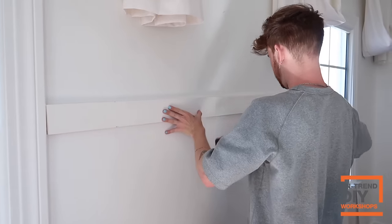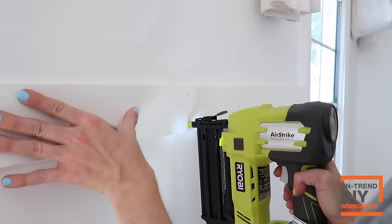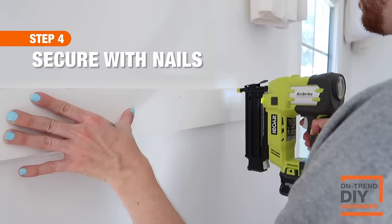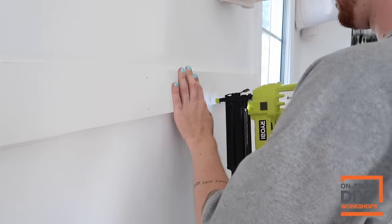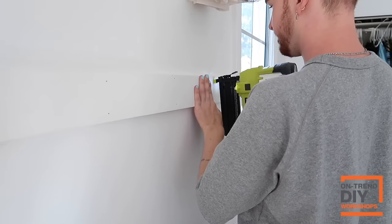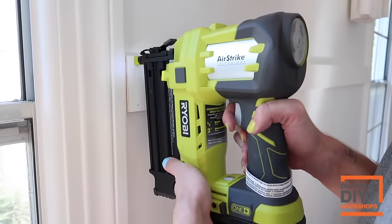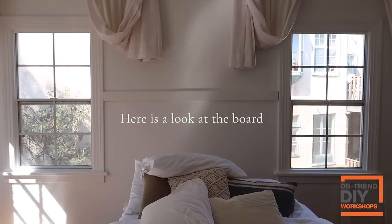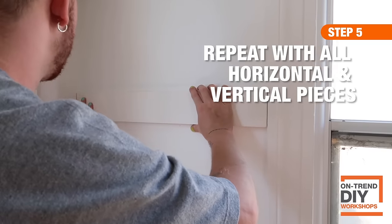The adhesive holds the board while you use the level to make sure it's straight, and then you use the brad nailer to secure it to the wall. The brad nailer holds the wood in place as the construction adhesive dries. This is very repetitive — we're going to first install our boards that are horizontal, then go back in and install our batten pieces which are vertical.